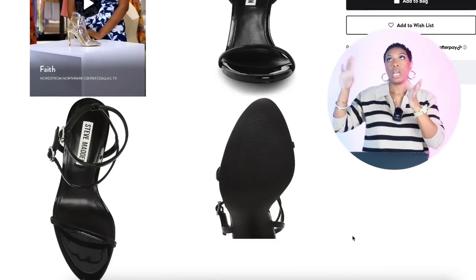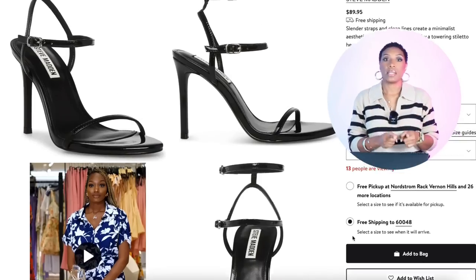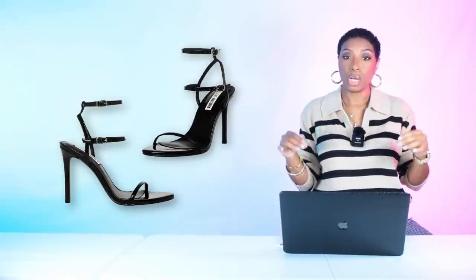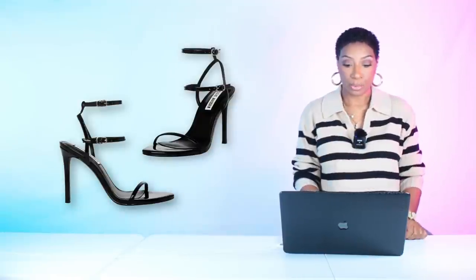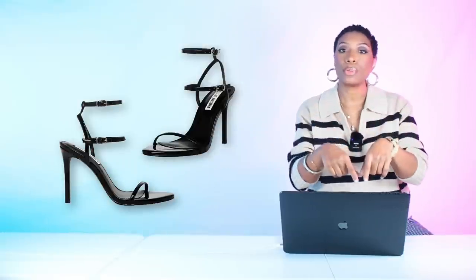For the shoes, we're at Nordstrom where Steve Madden is coming through with strappy black sandals. These are $89.95 and they come in four colors. They start at size 5.5 and go up to size 11. You always need a black strappy sandal — if you already got one, wear that one; if not, go get this one from Nordstrom.